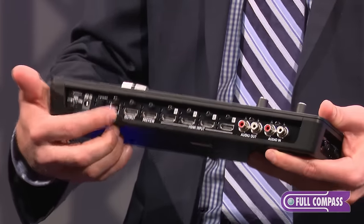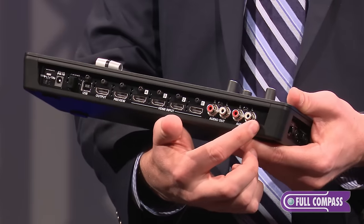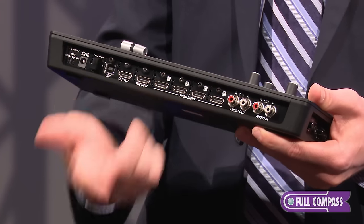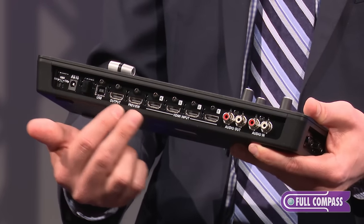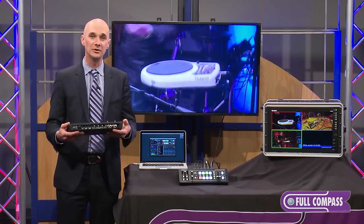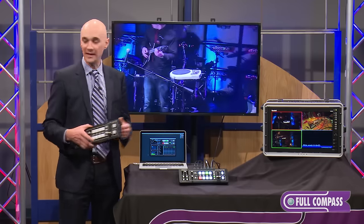You then have a program output and a preview output that you can send out, and you can also see that you have audio input and audio output. We can embed and de-embed audio both from the HDMI that's coming in as well as bring in external audio. There's a full 12-channel audio mixer built in to the V1 HD. So let's take a quick look at our setup that we have here.